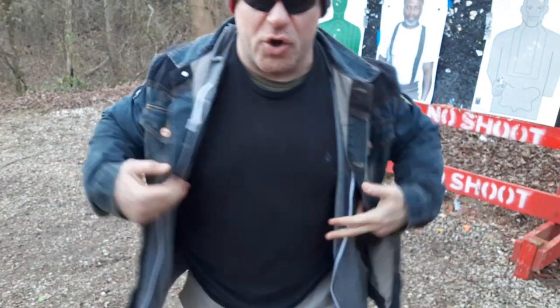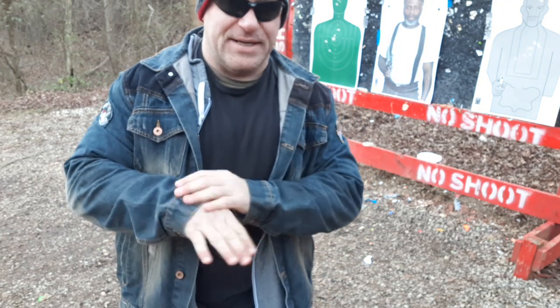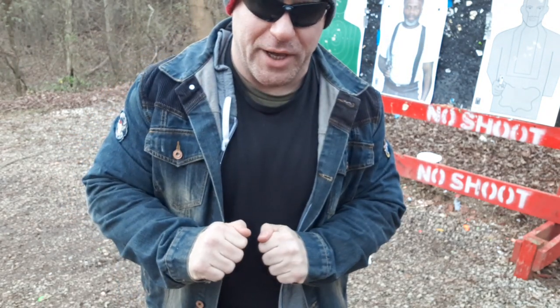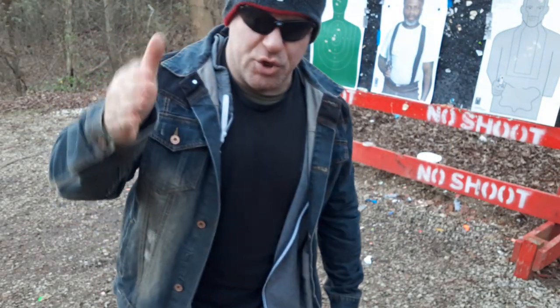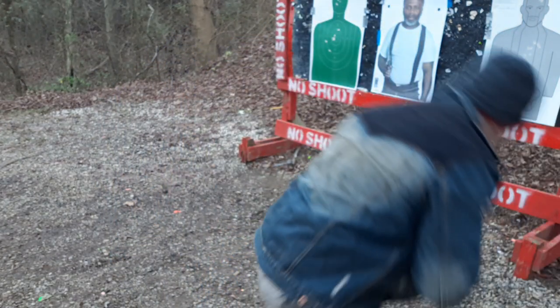It is cold — I purposely left my gloves at home so things would be difficult. I'm gonna go down; I might get jams because I loaded up some steel case, and I don't know if it's really dirty steel case. If I get jams I'm just gonna slowly clear it. So I'm gonna go from the ground open guard position, which you will learn on my DVD.